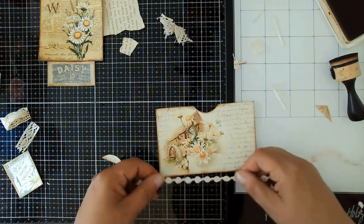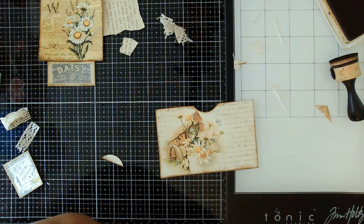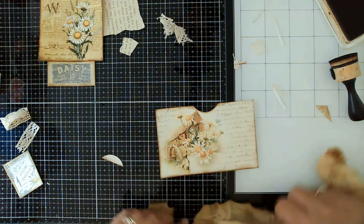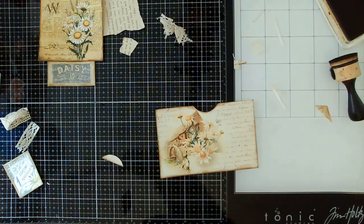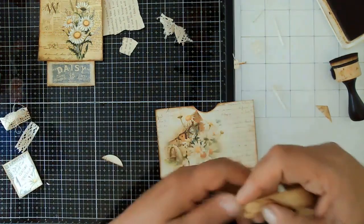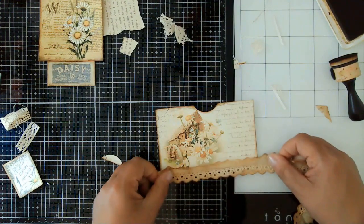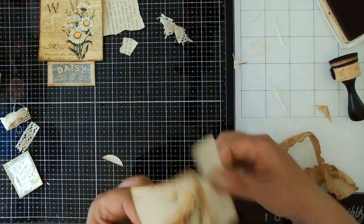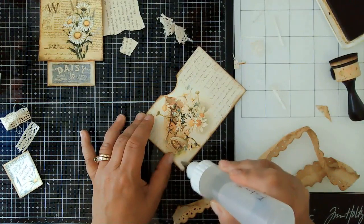I have this coffee-dyed eyelet stuff but that's way too big for this. I've got some thinner stuff in here — I just need to locate it. There it is — I absolutely adore this. I need to buy some more and do some more staining. It's a little crinkly but I love that. So let's go ahead and put that on the bottom. This is not very thick, but that's okay — it will not bulk up my journal, whatever journal I end up putting it in.